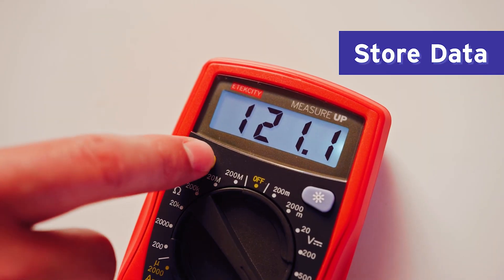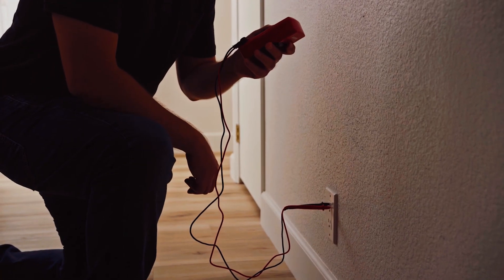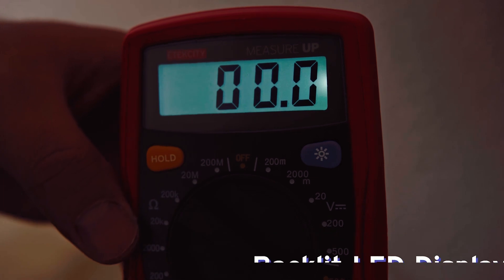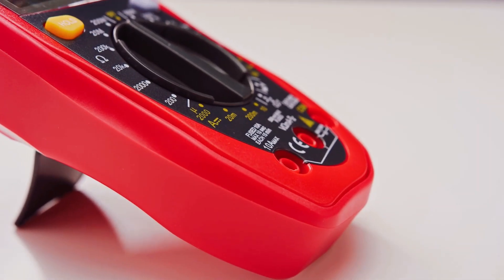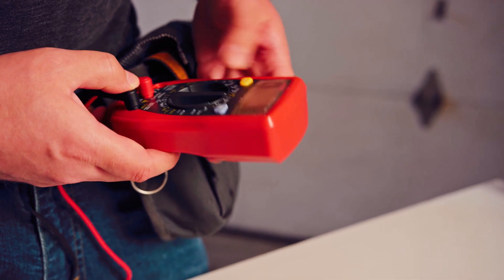Additionally, the Atexity MSR R500 is easy to use. It has a data hold button that holds a reading, a backlit LCD display screen, and a built-in support stand. These features make this model easy to use even for hands-free use.